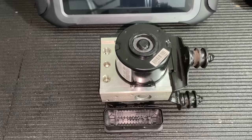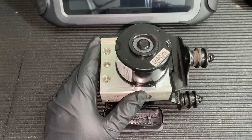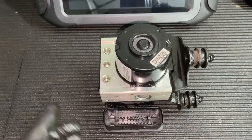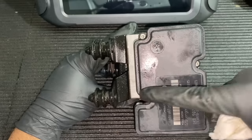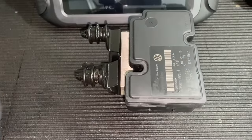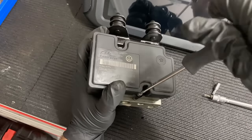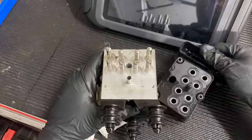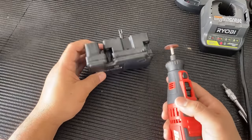I managed to get the ABS module and pump assembly out of the vehicle. Here we have the electrical connector, and if I flip it around, you can see we basically just have three Torx bolts holding this thing in. I'm going to go ahead and unbolt this module and then we'll take it over to our workbench and see if we can fix it.